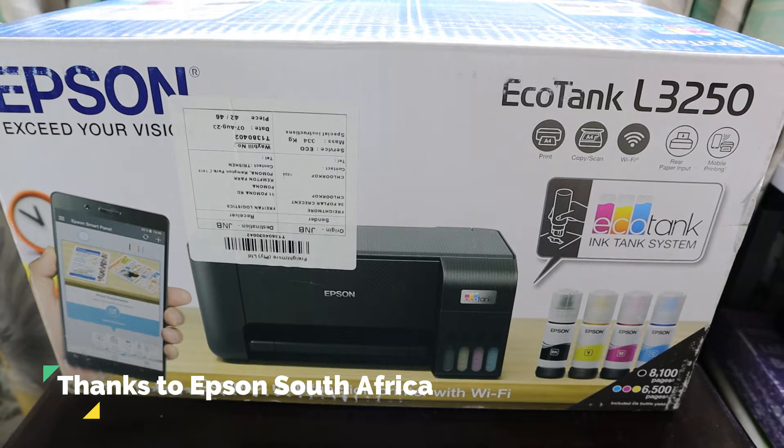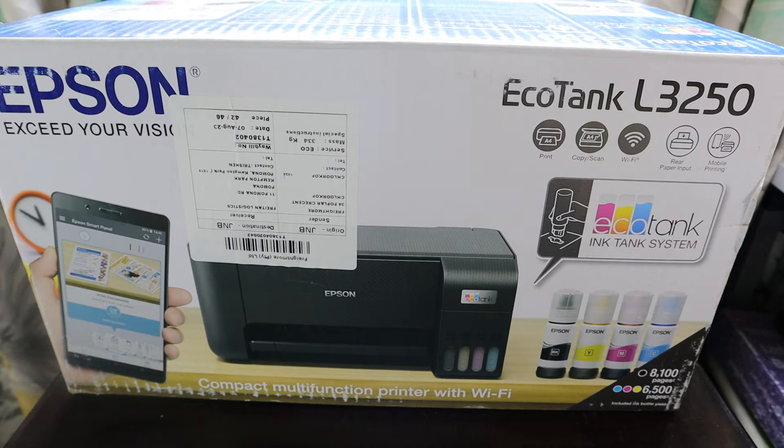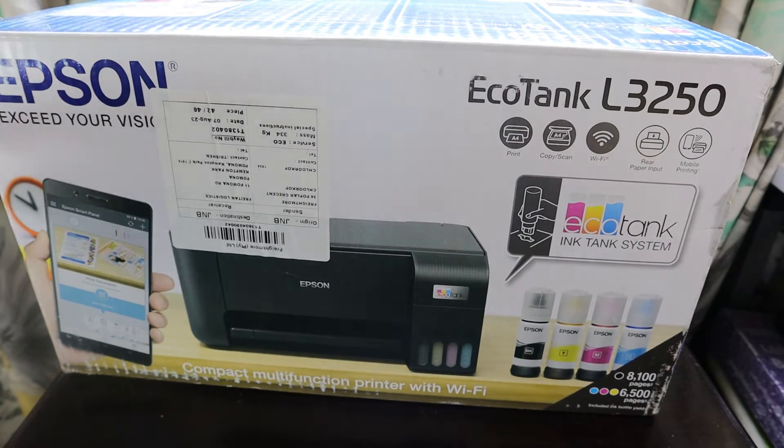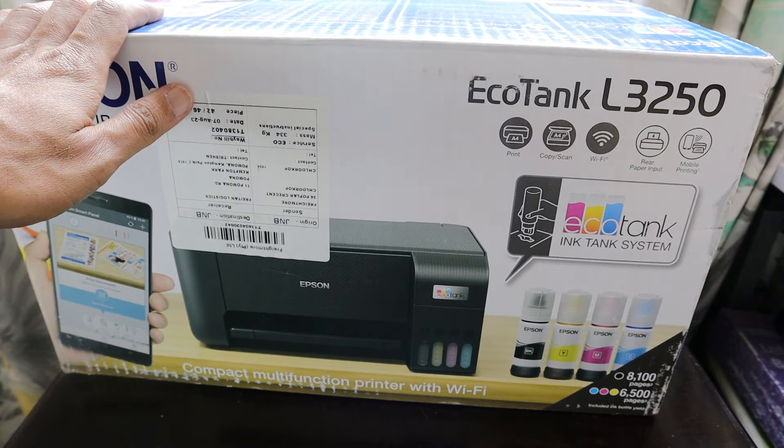Hello friends! Today we have received the Epson EcoTank L3250, which is an EcoTank ink tank system where the printing cost will be less compared to a printer without an ink tank. I strongly suggest everyone buying a printer to go for an ink tank system, and I definitely recommend Epson because it exceeds expectations and has nice quality products compared to other brands.